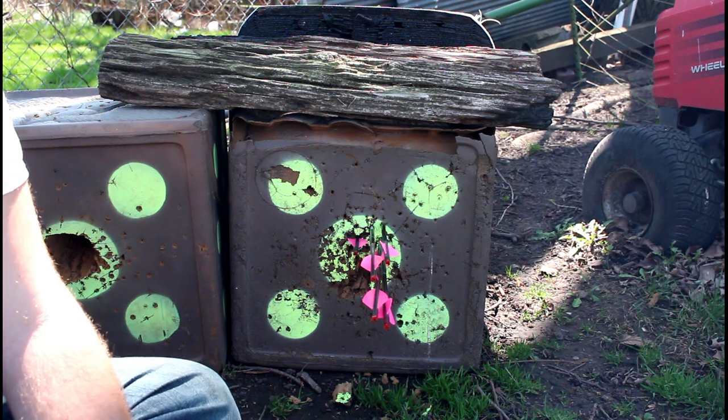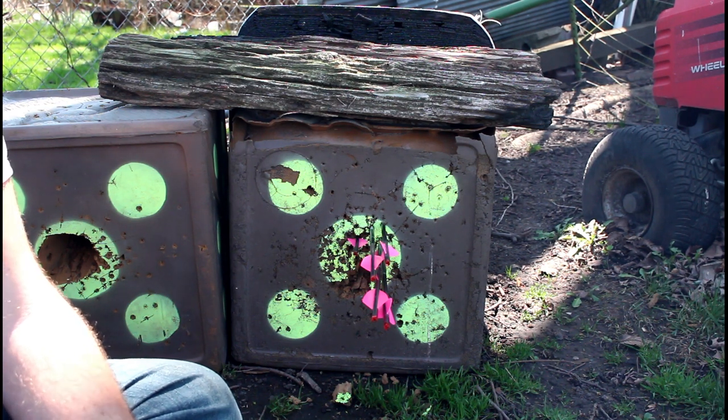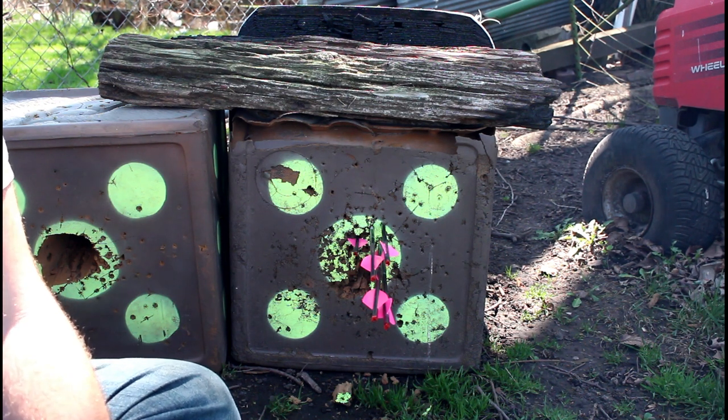I just ordered a hundred of the AAE Max Hunters and I think they're just gonna sit on the shelf, because this is going to be my fletching choice this year. I like how stiff the veins are — they're going to control the arrow really well in flight — and I really like that they reform if there's any deformation. The adhesion is going to be the best I've ever used. You might find something comparable, but I promise you won't find anything better. I've used a lot of glue and fletching combinations and nothing adheres better than these veins.